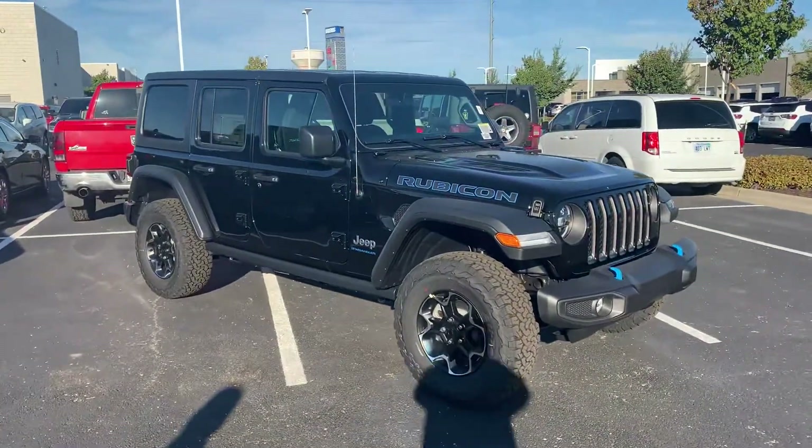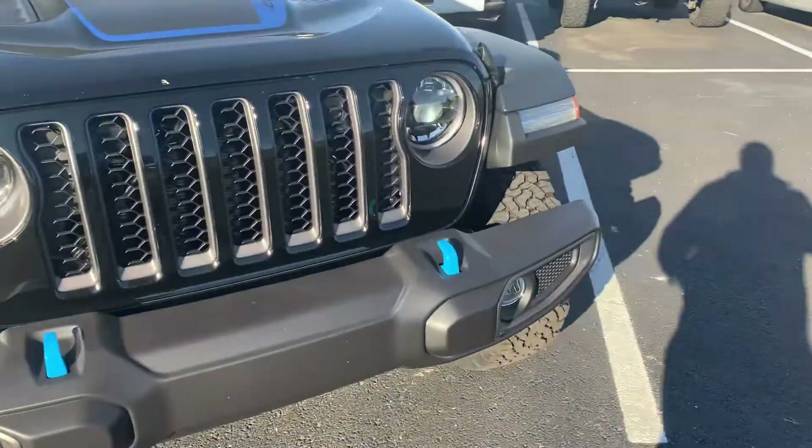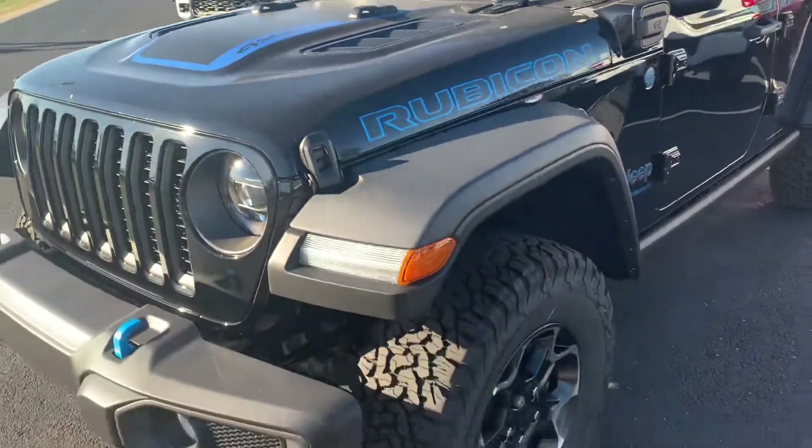What is going on guys? Check out this 23 Wrangler Rubicon 4XE — that's where all those blue accents come in. Check out that hood graphic. I like that. It lets you know right up front: 4XE right there for you.